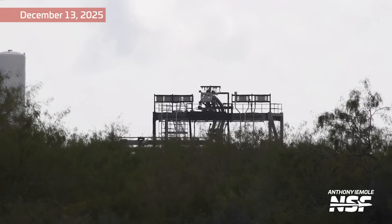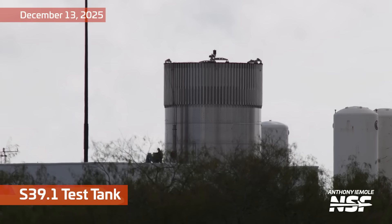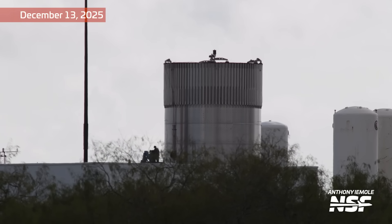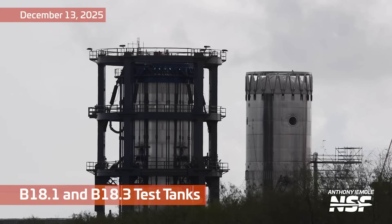There's that service structure with some birds circling in the background. 39.1 test tank — one of these got hooked up. It was like yesterday or earlier today, one of them got hooked up. And then B18.1 and 18.3 test tanks.